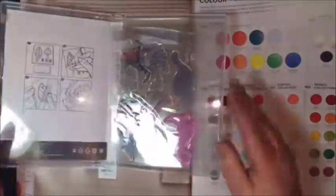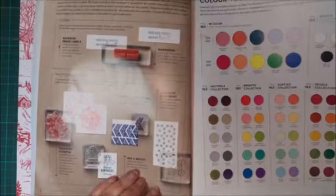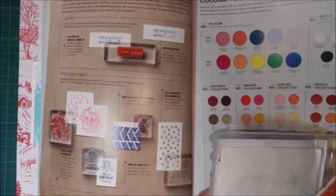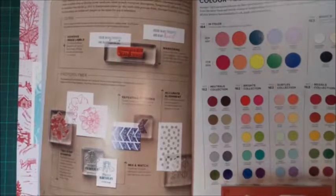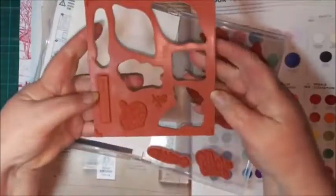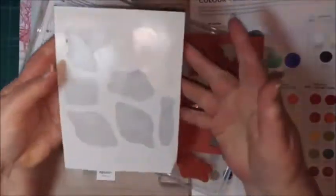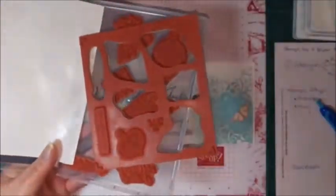We adhere all our stamps onto clear blocks — I'll show you those in a moment. Our second type of stamp, and probably our main one, is our red rubber cling stamp. The cling stamps are newer to Stamping Up. When you get your stamps, the box comes with a red rubber foam form with your stamps already in it, and you'll also receive your transfers which go onto the back of the stamp.